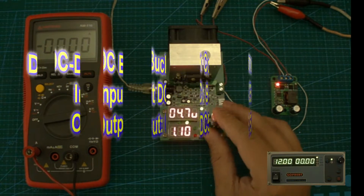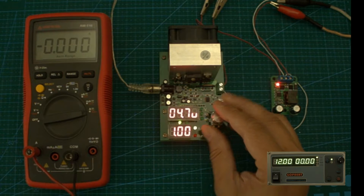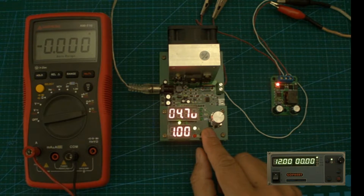The setup is pretty similar to the previous video, other than I've just added a multimeter to compare the load values.